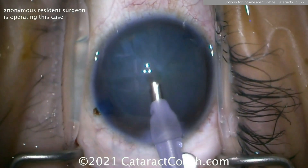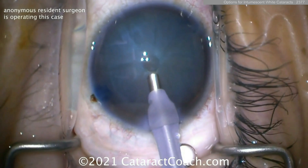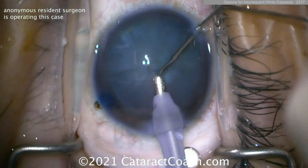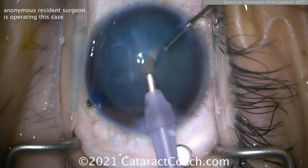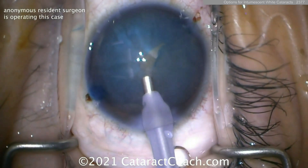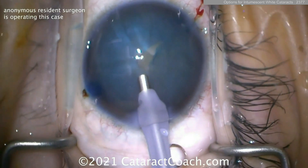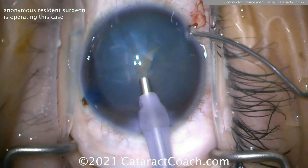You can also use the phaco probe to puncture the anterior lens capsule if it's a very highly pressurized capsular bag with intumescent lens milk filling the bag. Using the phaco probe to puncture a single hole there, keep the probe in the eye with high infusion pressure — don't let the AC collapse. Now through the side port you can use your cystitome or other small forceps.